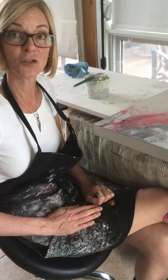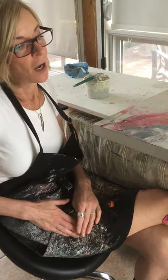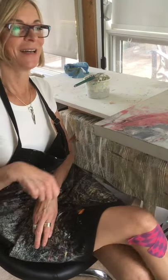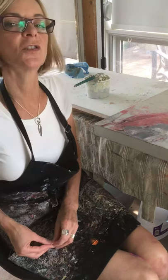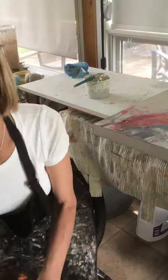Anyway, thanks for stopping by. I hope you got a couple of helpful tips — not just about painting sides but just about whatever it was I was talking about. Looking forward to watching this back and seeing what else I was talking about. I hope you guys are doing well, and until next time, thanks for stopping by. Bye.